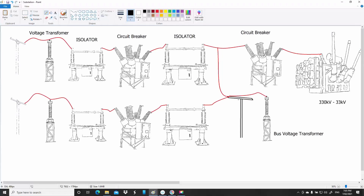Then we have some voltage transformers. These might not necessarily be on every circuit that you'd ever see, but often you'll see them here, and I'll explain in a secondary video what those in that location are used for.